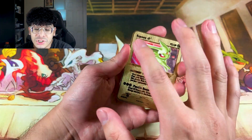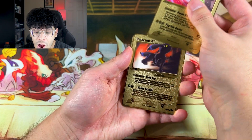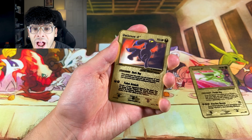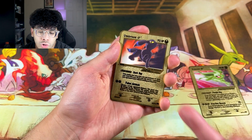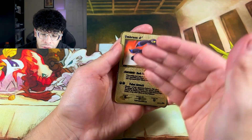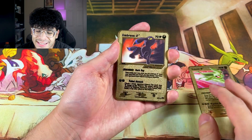I'm pretty sure y'all saw a glimpse of what's next — it's the Umbreon. Yes sir, it is the Umbreon! A cool thing about these Gold Stars is they're shiny. We got the shiny Espeon and the shiny Umbreon with the blue rings — you love to see it. Which team are you on though: Team Espeon or Team Umbreon? I am Team Umbreon all day every day.